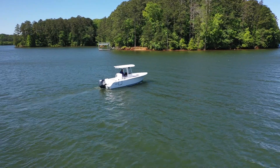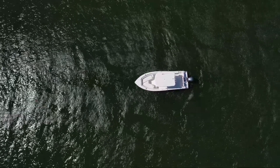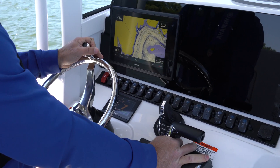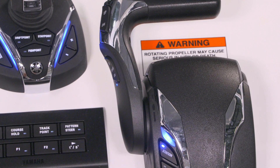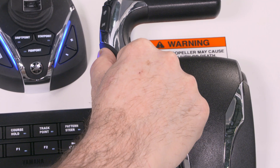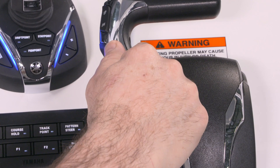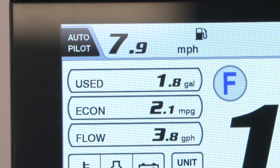An additional feature of speed control is called pattern shift, for when you are trolling in gear but do not want any throttle applied and want to slow down even more. Activate speed control by pressing the speed control button. Additional presses of the down button will lower the engine's idle RPM to its minimum. Once the minimum RPM is reached, continuing to press down will engage pattern shift and the engine will automatically begin to shift in and out of gear.